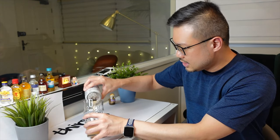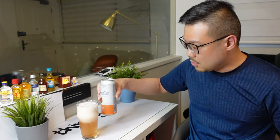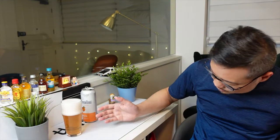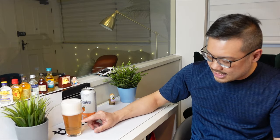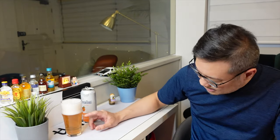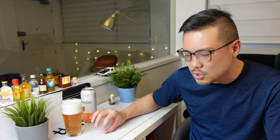Pouring two-thirds of the can. I just realized I should use a bigger glass, but we're going to swirl it a little bit and top it off. Color-wise, you can see there's a hint of the wheat beer color — the wheat beer pale yellow color, which is a bit cloudy as well, paired with an orangey pinkish hue from the peach.